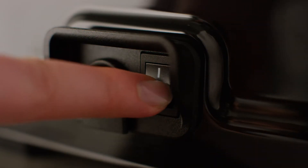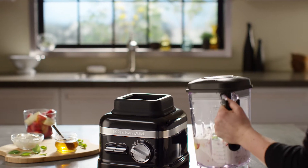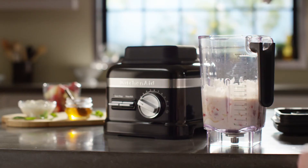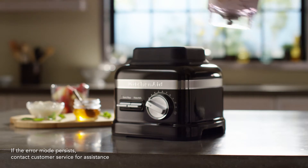Turn off the blender using the dedicated power switch in the back. Remove the blender jar from the base and make sure there are no stuck items in the blade. Place the jar back on the base and turn the blender back on to continue with regular use.